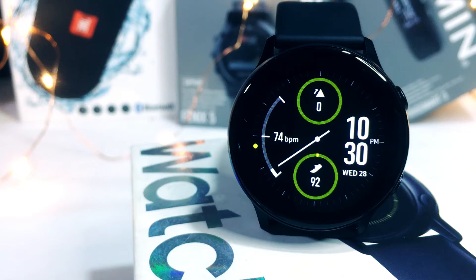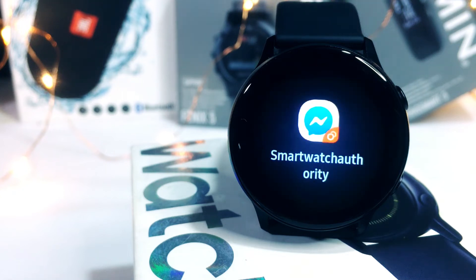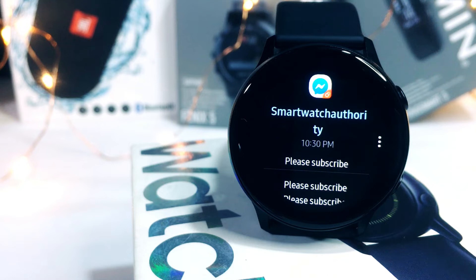Today we are going to talk about the notification settings of the Galaxy Watch Active. Hi, this is Eric from Smartwatch Authority and this is a deep dive series of the Galaxy Watch Active.